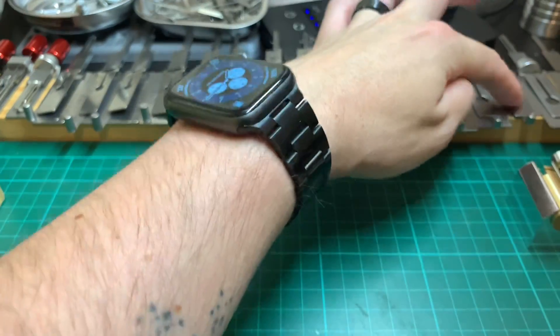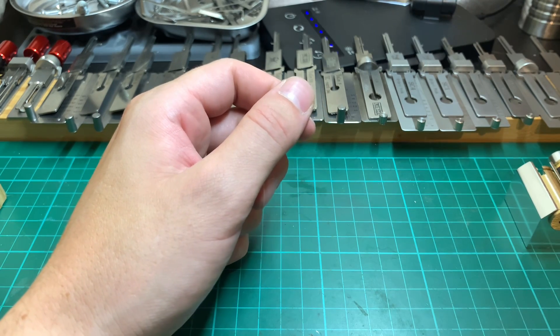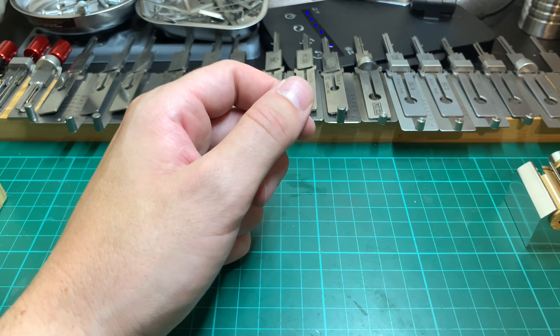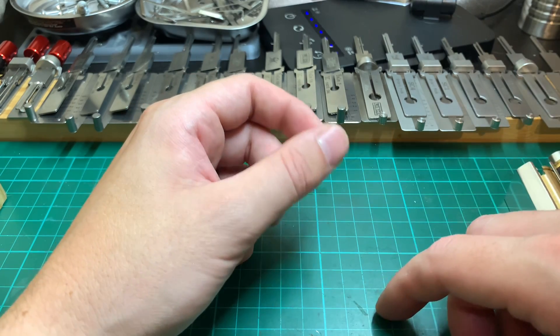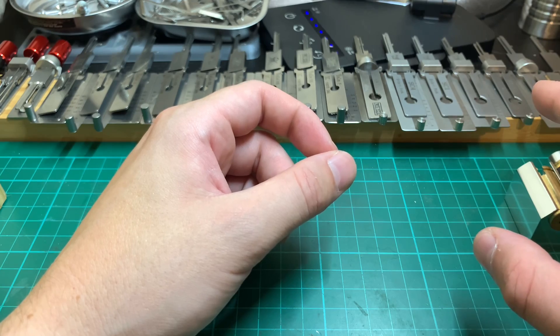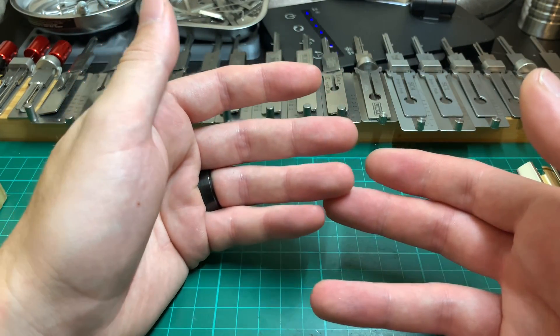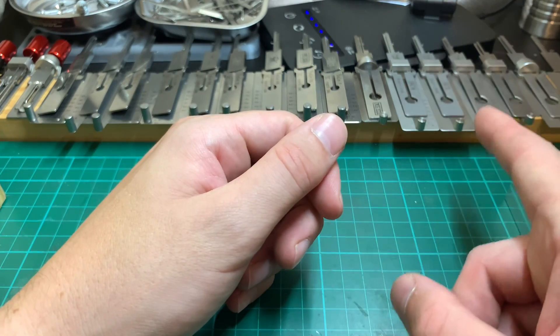Next to that we have a Master one for the Master padlocks. We know there are only four pins, so we don't really need the Lishi to pick them — although it will do it. However, once it is picked we can use the pick to decode and make a key for the lock afterwards, as they are not re-keyable and we can't take the locks apart to make a key for them, so that's the best way to do that.